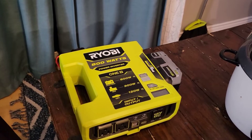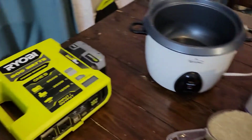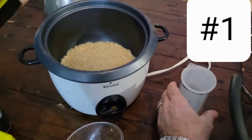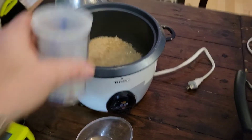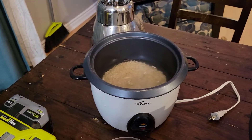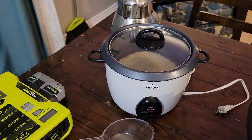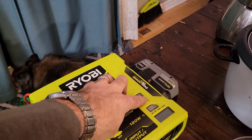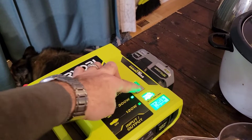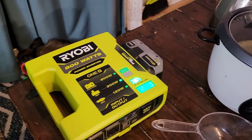For this video, what we're going to do is actually test what happens if you're stuck and you need to cook. Let's say you wanted to do some rice, and then all of a sudden the power goes out. So yeah, we're going to do some rice. The power went out — oh no, what do you do? Well, first of all, it's probably the middle of the night, so turn this on and put your light on so you can see what you're doing.